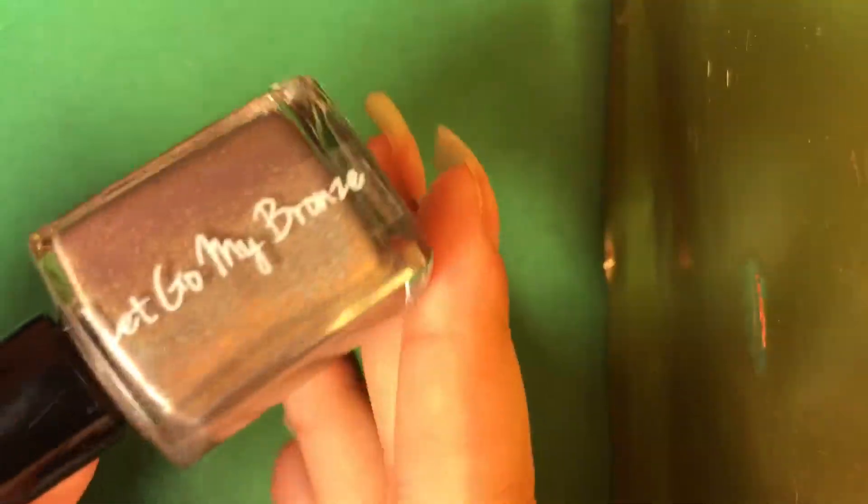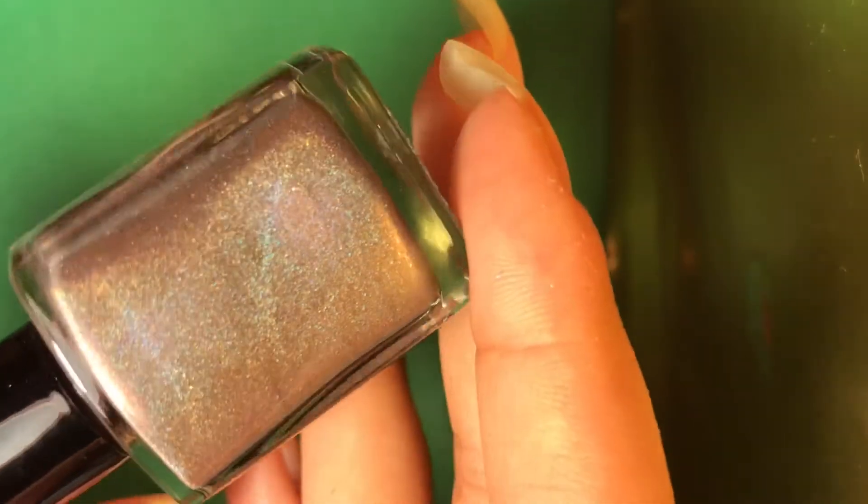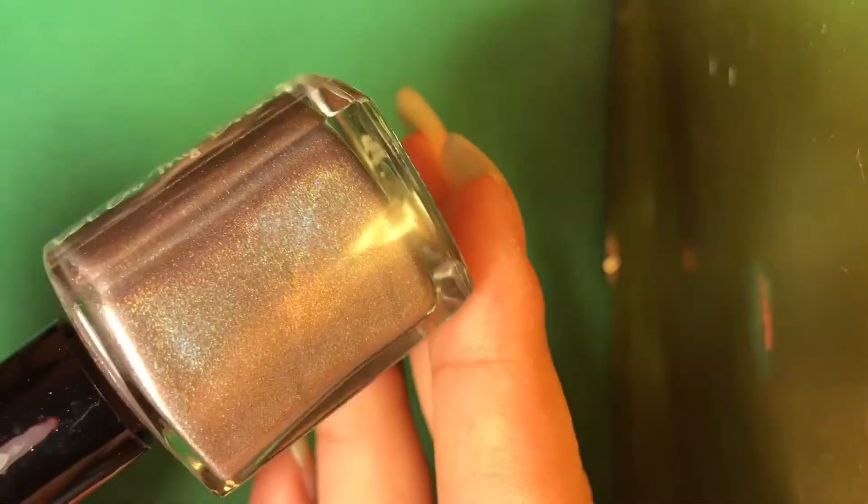So three more polishes. This one's pretty — it's called Let Go My Bronze, and it's a bronze holographic. Here's the name. Oh my goodness, look at that. Gorgeous, and the bottles are just beautiful.